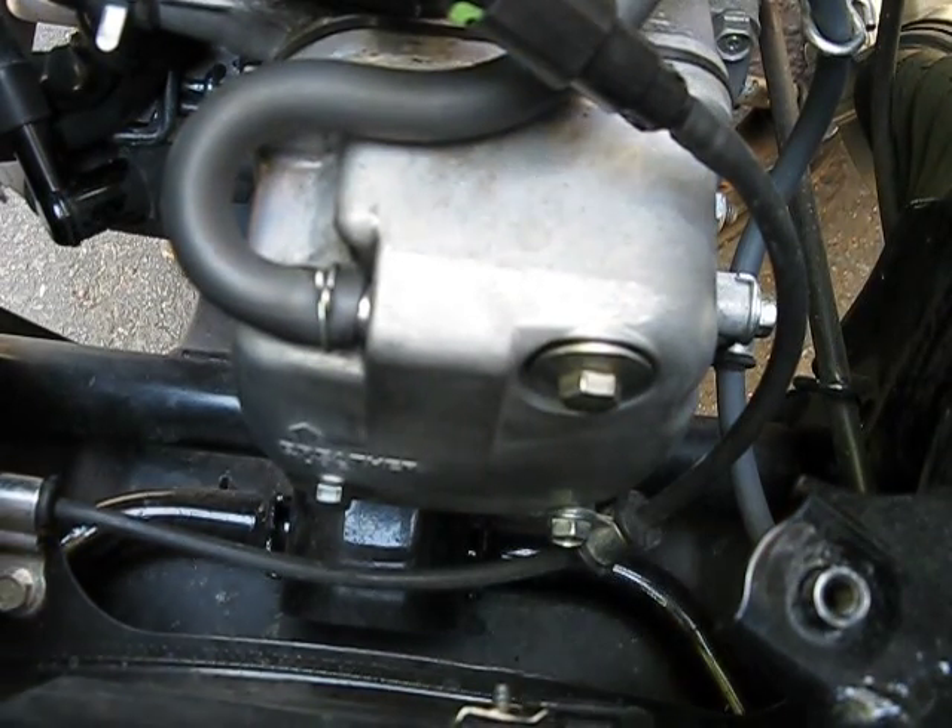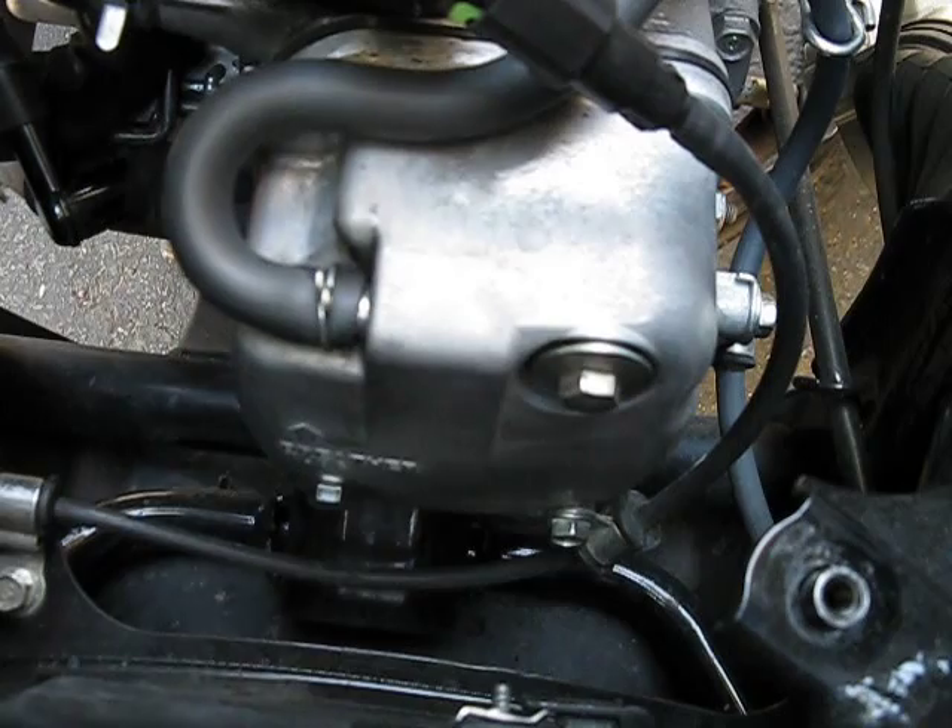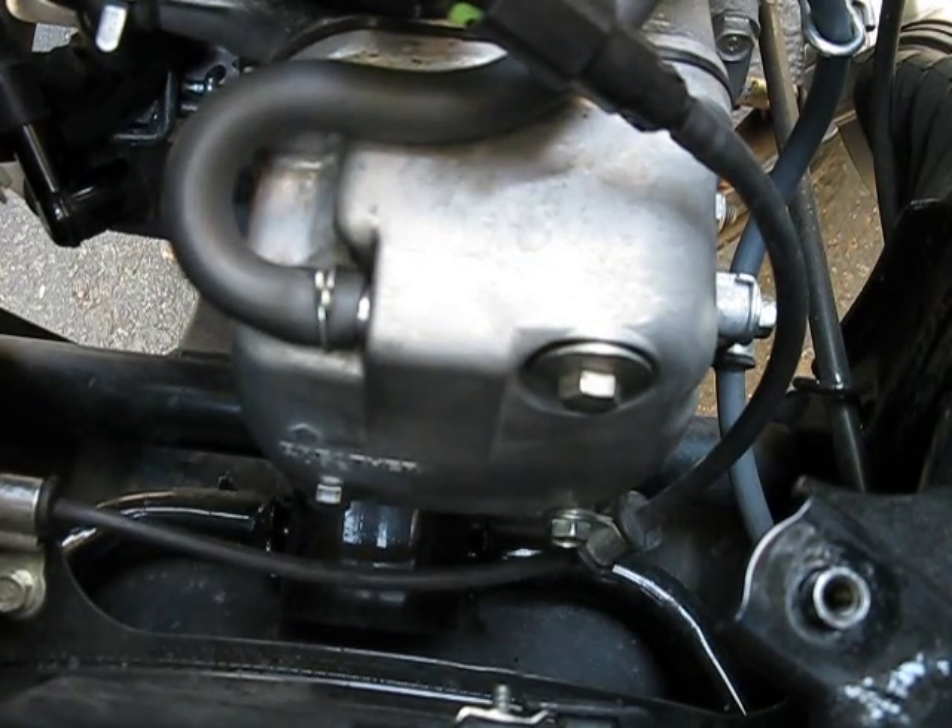Alright, this is the how-to on valve adjustment for a Honda NHX 110.